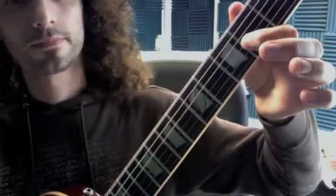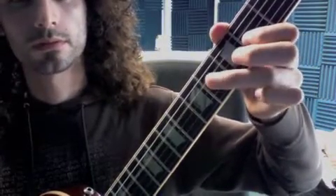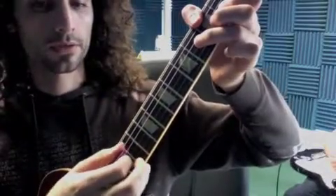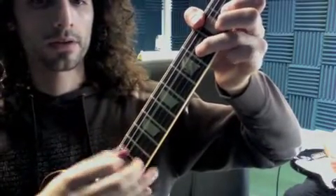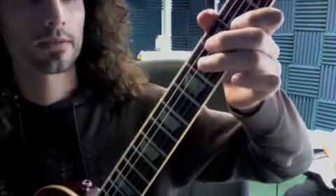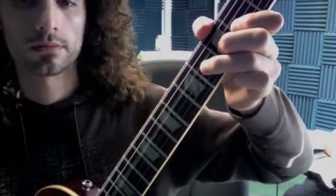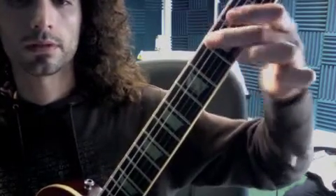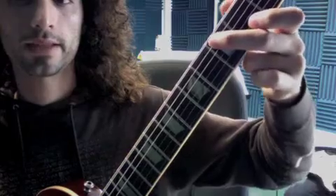Then we have our verse — it's a D chord. Make sure you're strumming the right way because it goes down, down up, down up down. Make sure we're going with that.